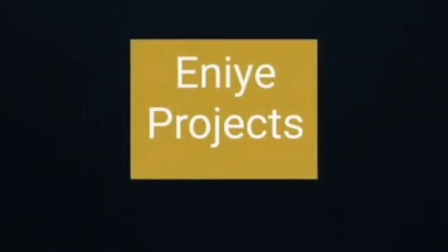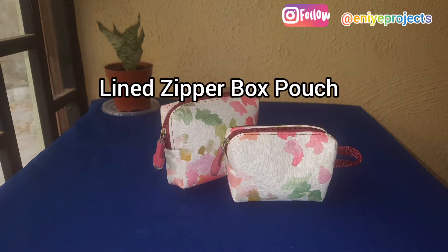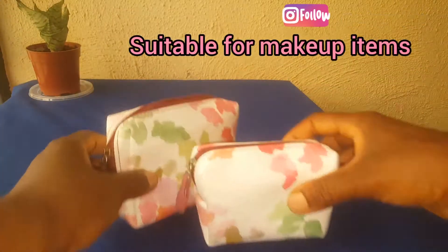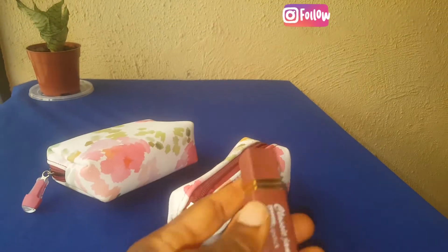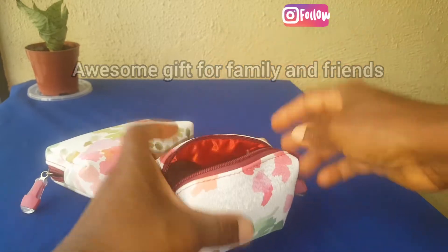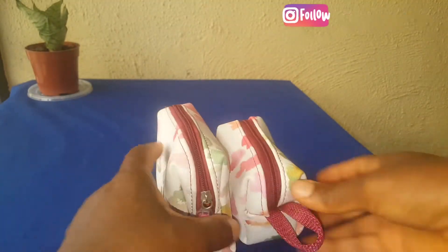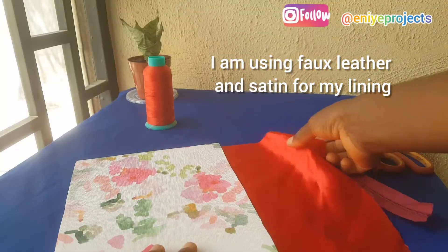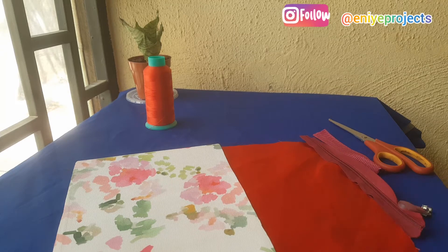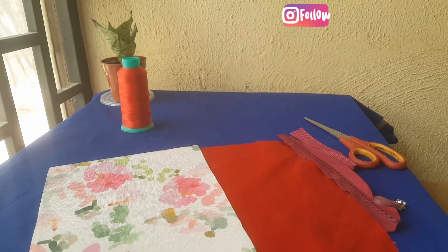Hello everyone, welcome to Anya Projects. Today we are going to be making a lined zipper box pouch. You can use them for makeup items and it is also very suitable as a gift item for family and friends. For this particular project I am going to be using fox leather and for my lining I will use satin. Any material of your choice, even old jeans material, is suitable for this project.